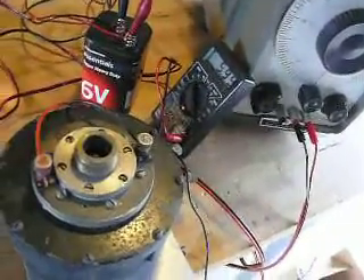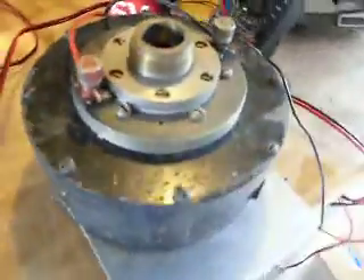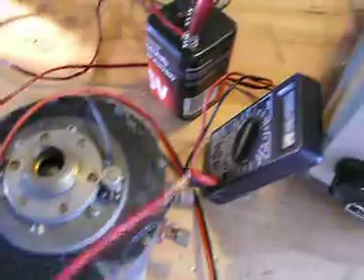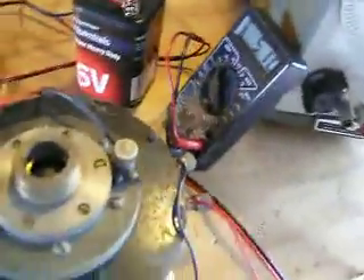This is a Western Electric 555 driver, serial number 31774. I'm going to connect — this is a simple setup: a HP signal generator and a 6 volt battery. Connecting the battery right now. Voltage is 5.1; it really needs 7, but this works okay.